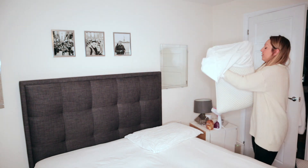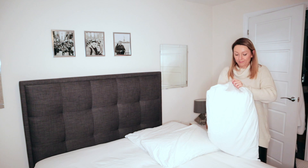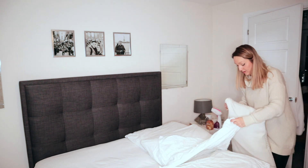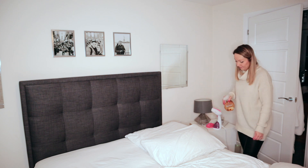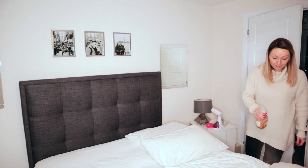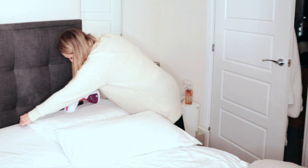I line all the pillows up on the bed, and instead of ironing the pillows I use this Swan handheld steamer, which is really great for quickly getting rid of creases. I will sometimes iron the whole bed with this. I will just spritz them with the crease release before I go in and hand steam them.